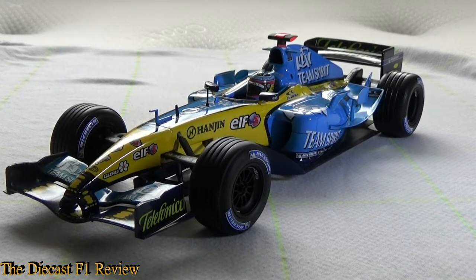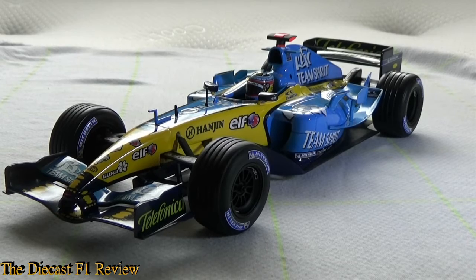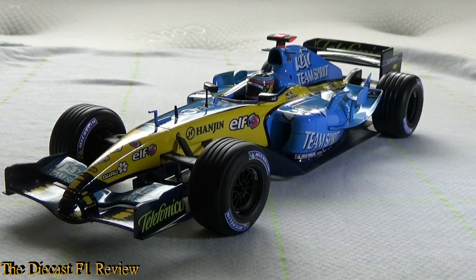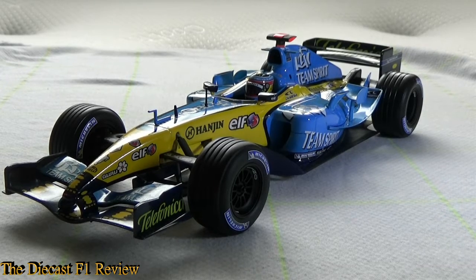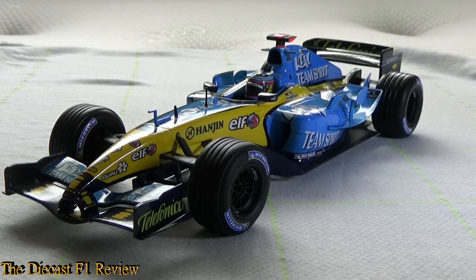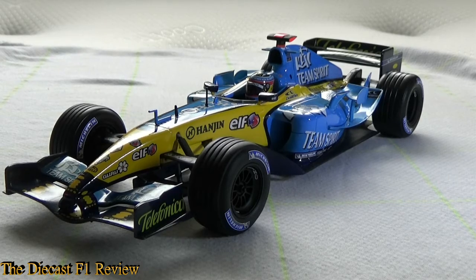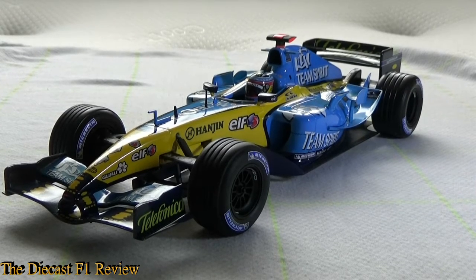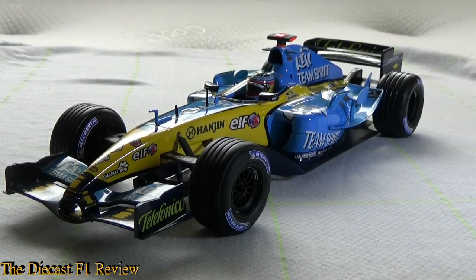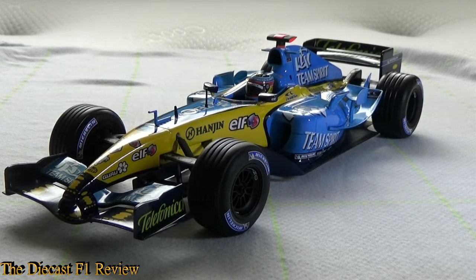The Renault team went into 2005 with high expectations after what was a relatively successful yet disappointing 2004 season. They went into 2005 with the same principles for their R25 car, copying the curvy side pods, the gills and the rear bodywork, the narrow nose, the extended rear wing — it was a very similar car in appearance, although a much more chunky looking car.